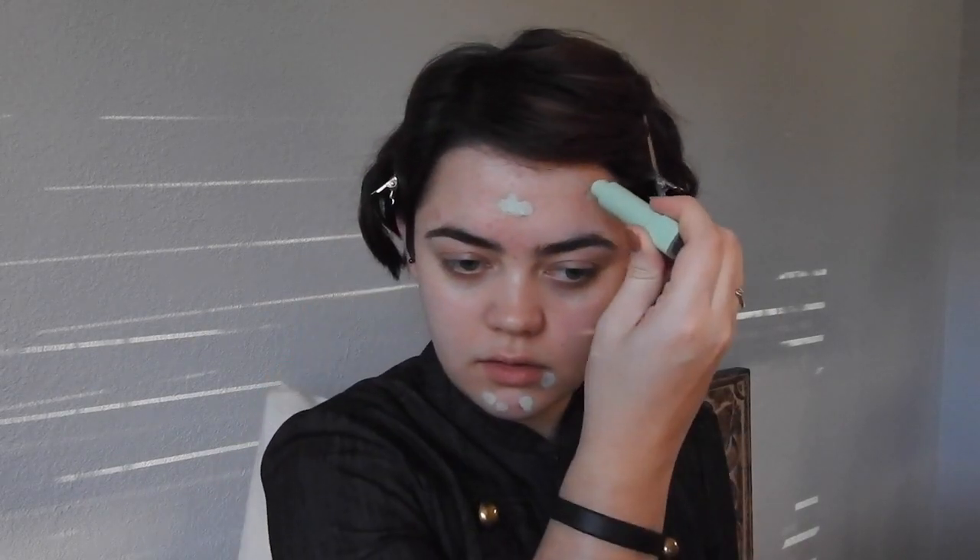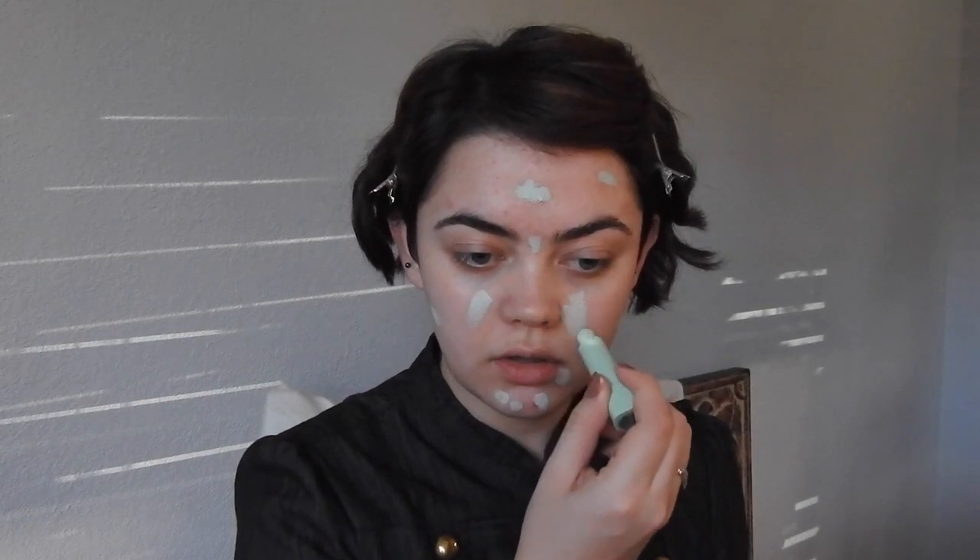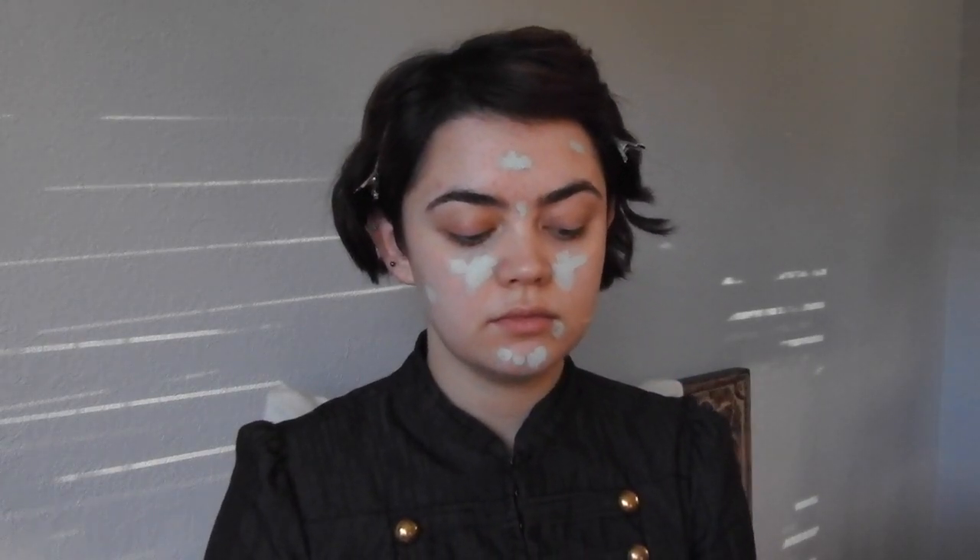And then we're on to concealing. I'm using a green concealer from Maybelline, just covering up any blemishes or areas that I get red. I tend to get red on my cheeks for some reason, so I'm just going to put some concealer there and then blend it all together with my finger.